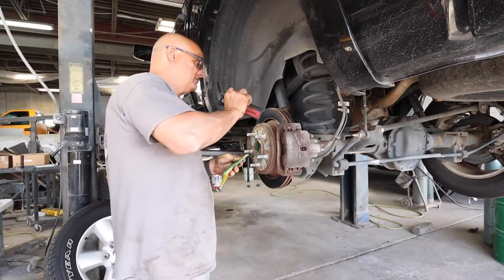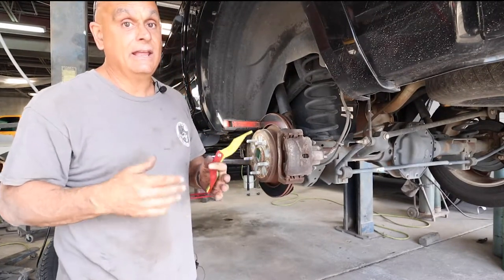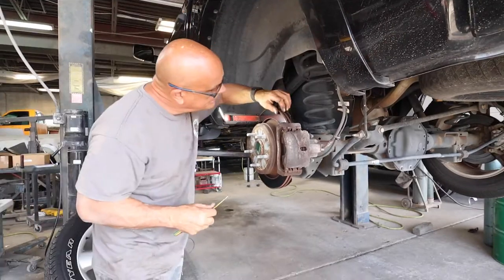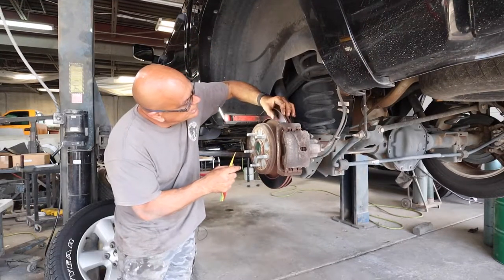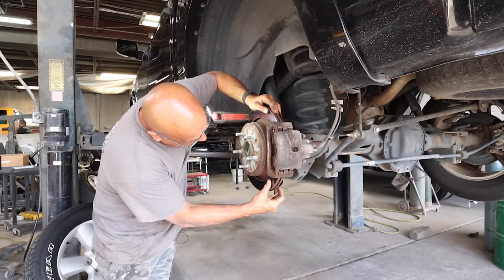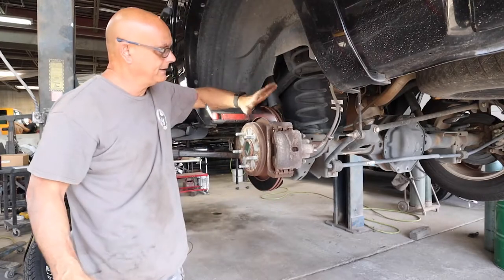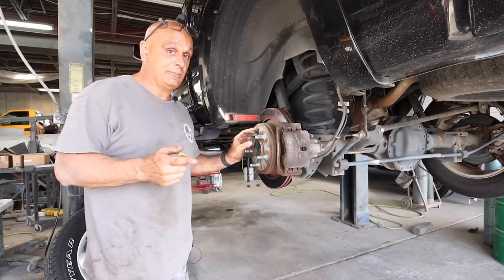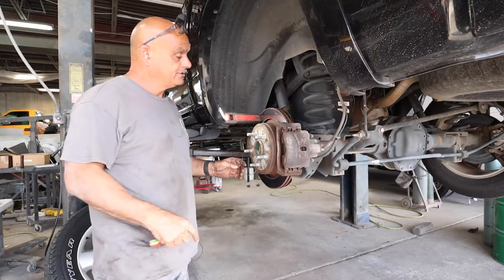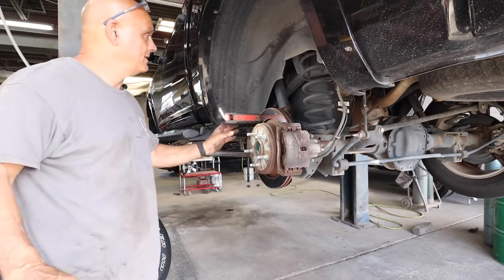We'll take the same gauges and measure this one out. This one measures out at 4/32nds. That does pass state inspection. And you can look here and see just starting to get a wear pattern on here. You can put your hand on it and feel the outer roundness — I don't even need to mic these. On this one, the emergency brakes are built in behind the rotor, so let me go ahead and get that off and look at those to make sure they're good.